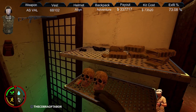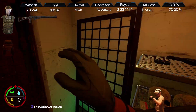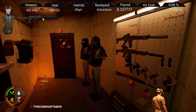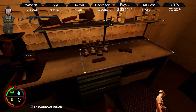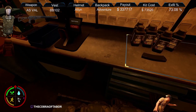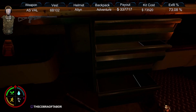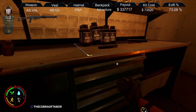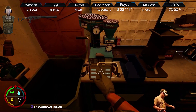You can put weapon attachments, pistols, and magazines on the storage racks. You cannot put guns on the ones on the wall — only on the other racks I showed earlier. A lot of people don't know about these drawers. They're actually kind of useful. The last drawer is actually pretty big. I don't use them much myself because I sell everything — I already know what I like and what I don't.